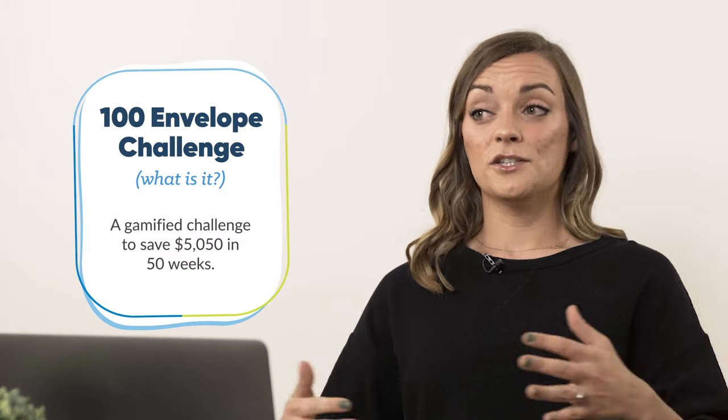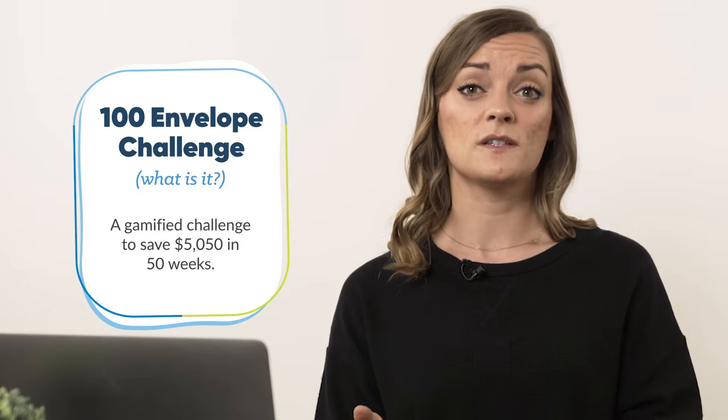The 100 envelope challenge is just a fun, simple, gamified challenge to help you save a little over $5,000 over the course of a year. And we're gonna do it today.